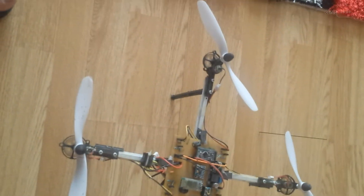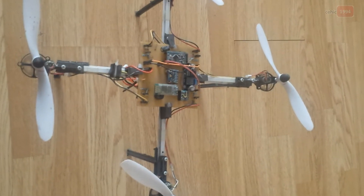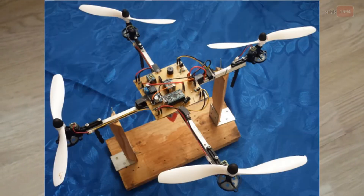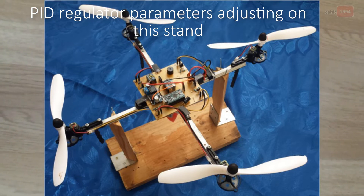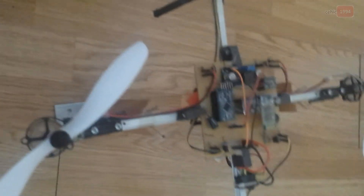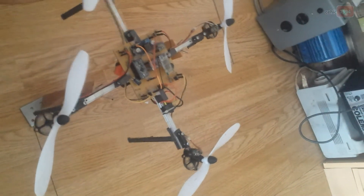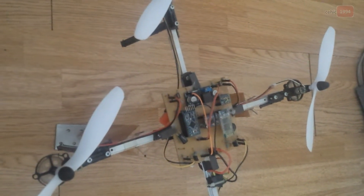I will show a brief hover test. For PID stabilization, I made a small stand to adjust all PID parameters. Each axis was adjusted one by one. I'll show how I made the stand — it's a stand for PID tuning for each axis, and it can be moved into position. First I adjusted this axis, then the second axis, and we also have a Z axis.